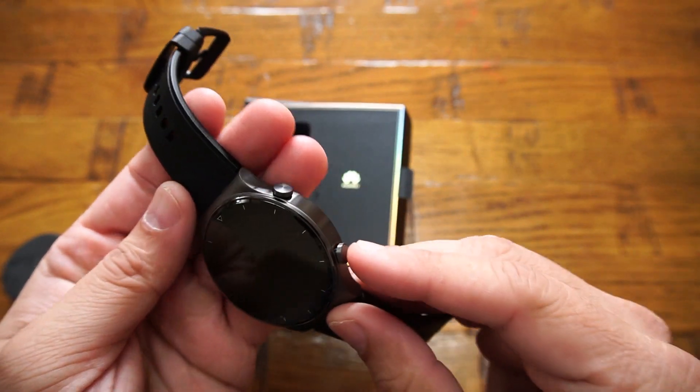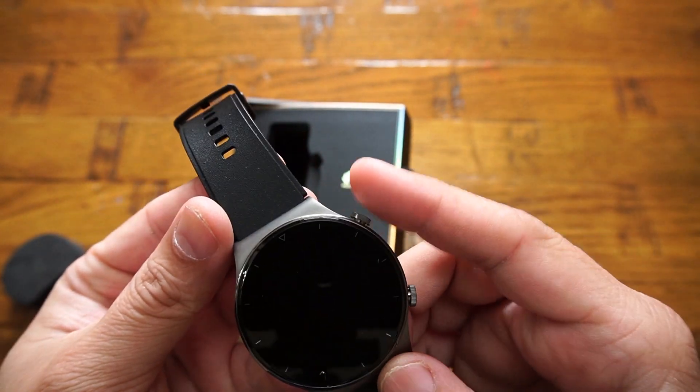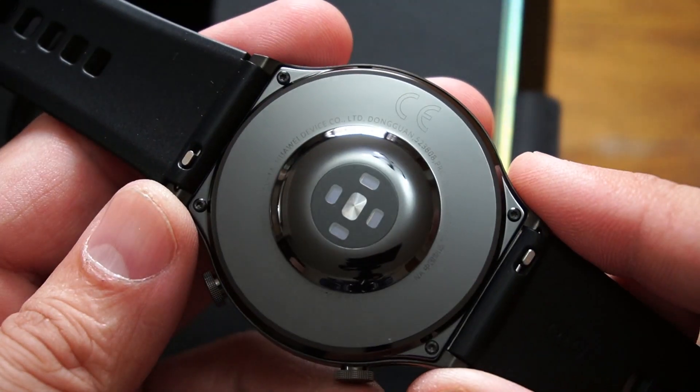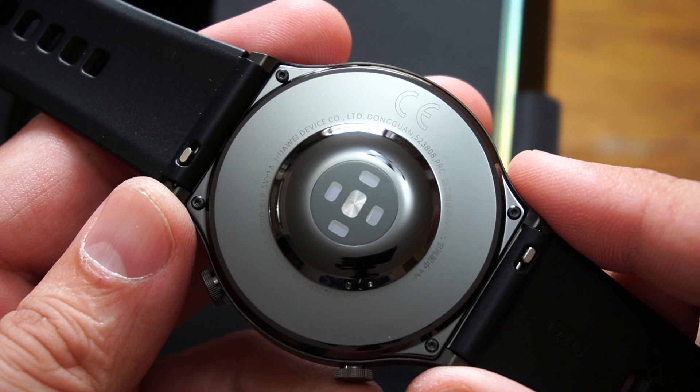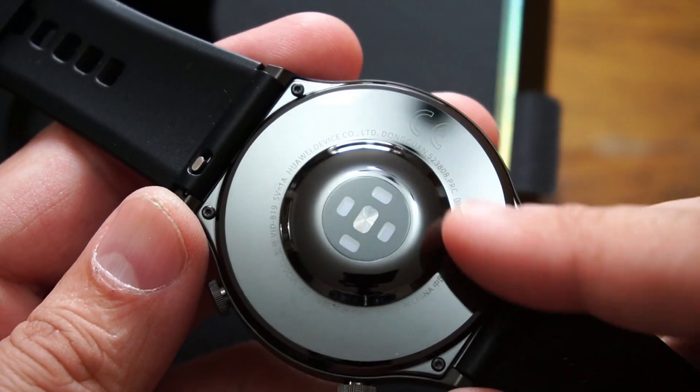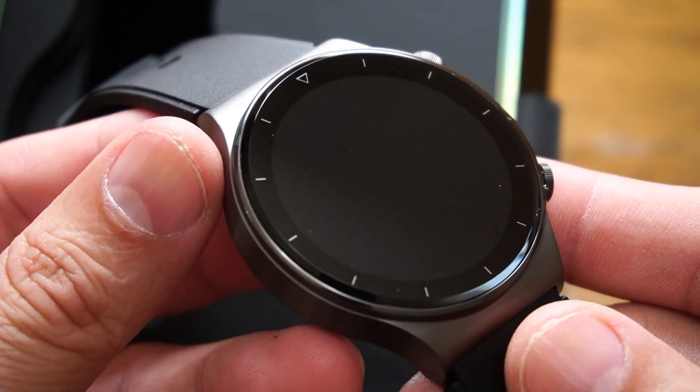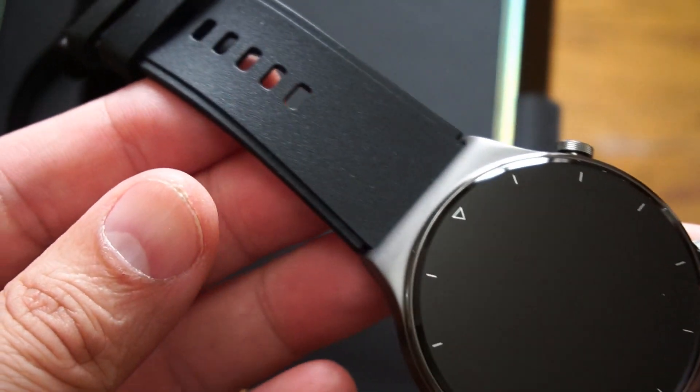The design is elegant and durable, with a titanium body and only two physical buttons. The top button launches all the menus and the bottom button is also accessible. The back of the smartwatch is ceramic with the latest sensors built in. Overall, from the design side, I am 110% satisfied with the build quality — Huawei put a really good effort into it.